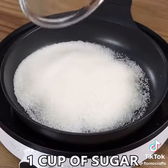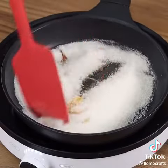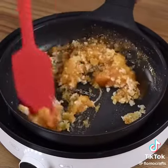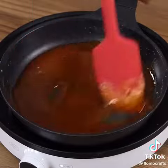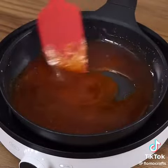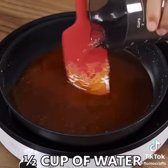In a pan on medium heat, add 1 cup of sugar and mix until it melts. Now add half a cup of water and mix for 2 minutes to form the caramel.